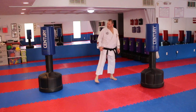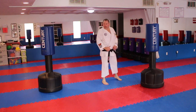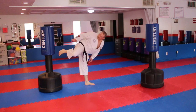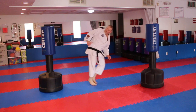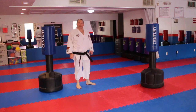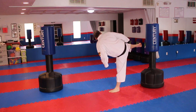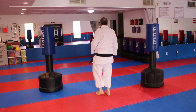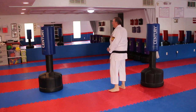Then you do your hook heel kick and then a side kick: hook heel, side. Let me try it out on the other side so you can see it from another angle.